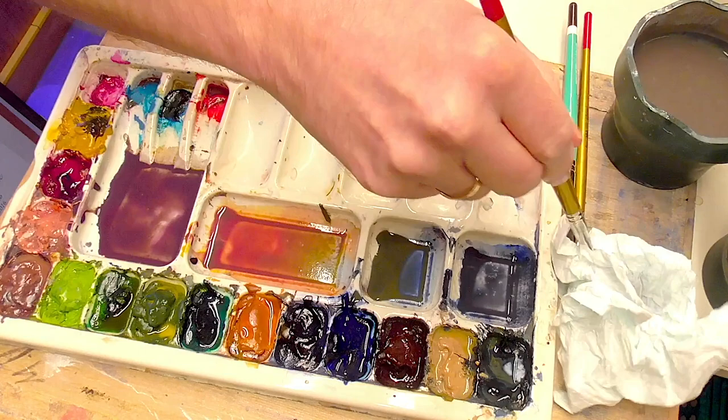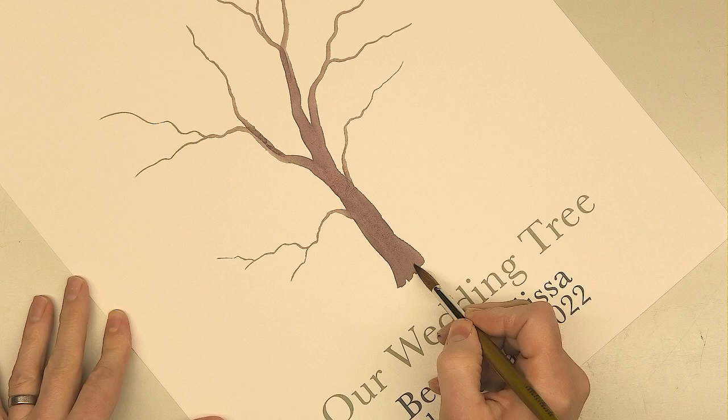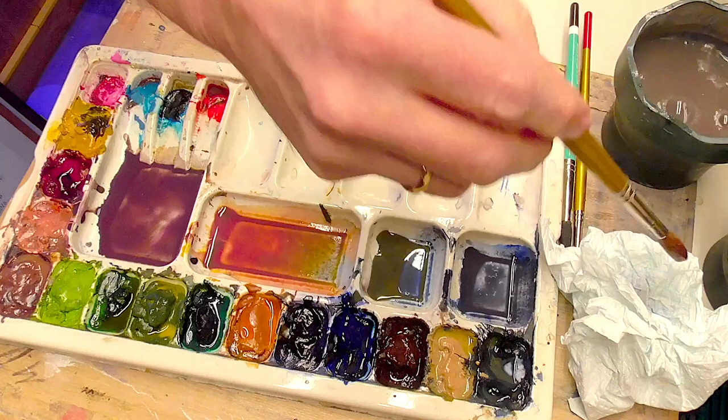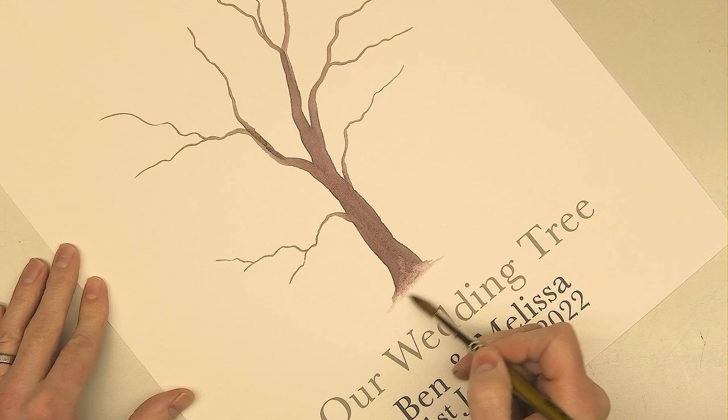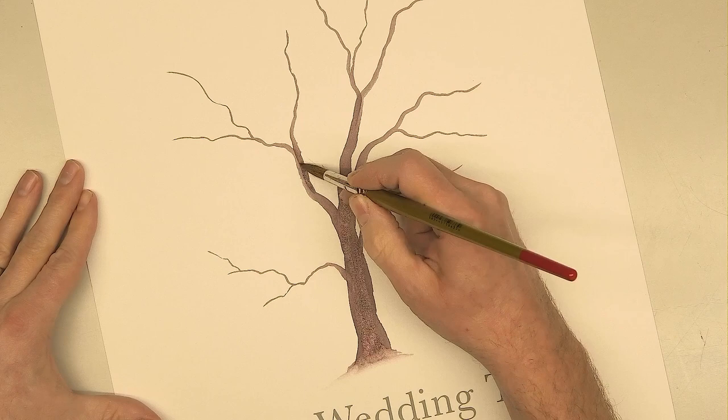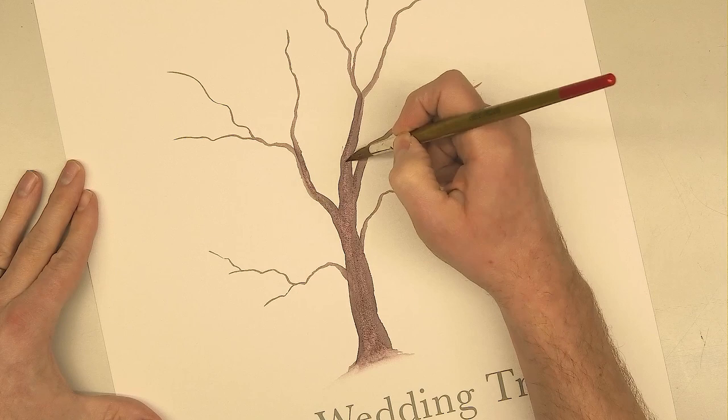Clean the brush really well — give it a couple of wipes on kitchen paper, a couple of taps. Then at the bottom, get water and start scrubbing because I want to ground this thing a little bit. Keep cleaning that brush in the water, on the kitchen paper, back to this. It kind of fades into a nice mist. You could put backgrounds in, but for me it's all about the tree and the fingerprints or thumbprints — whichever finger the guest decides to use, anything goes.